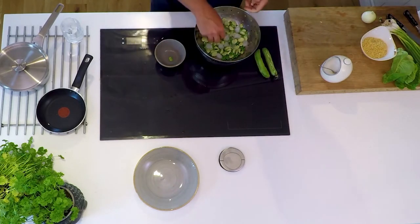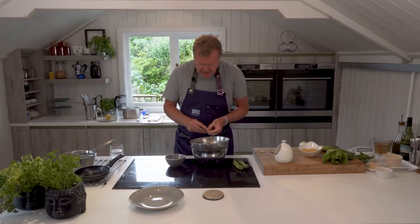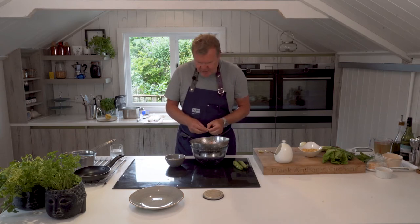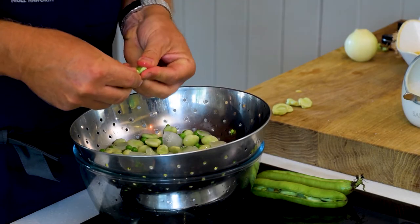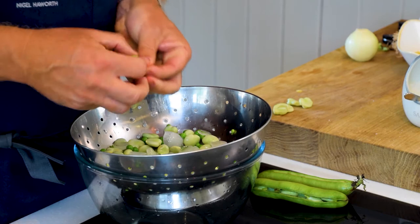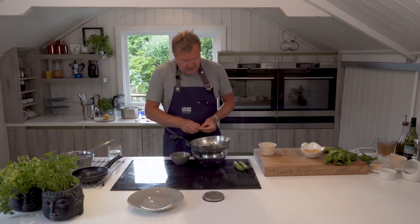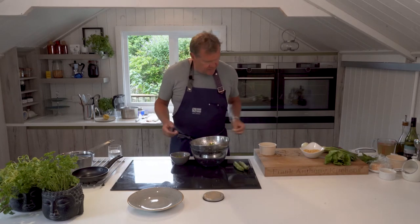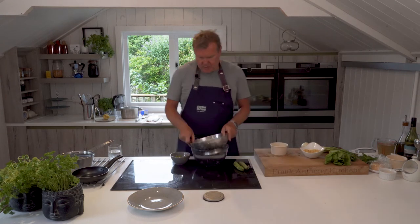We don't need to pod all of them, but we'll do a few — I'm going to do something interesting with the shells so we don't waste them. I like the texture of some with the husk or shell on and some without. You can imagine doing this for 250 people! So that's a good two thirds of them podded.